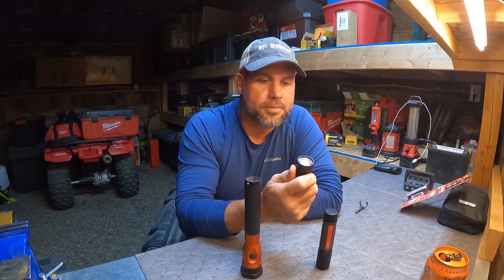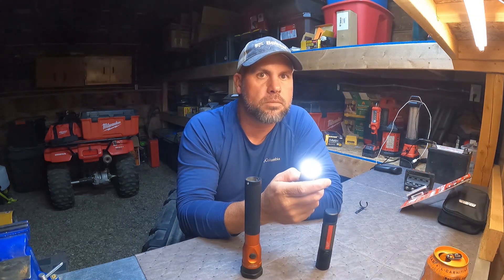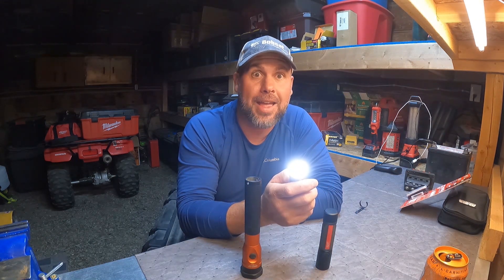Thanks for watching. Bright lights matter. This has been Memphis Pen Prices.